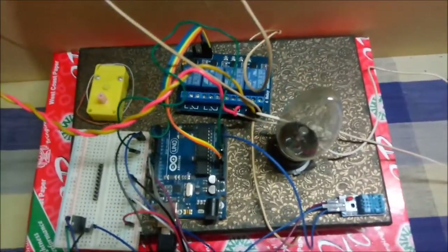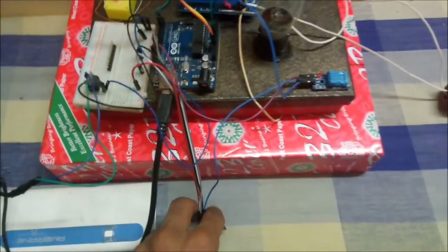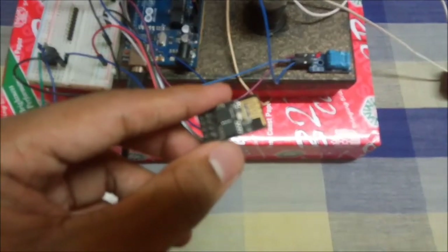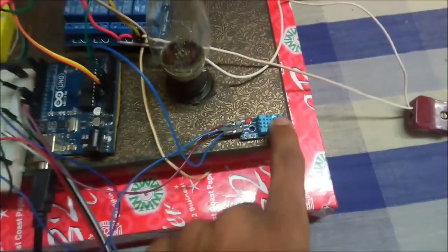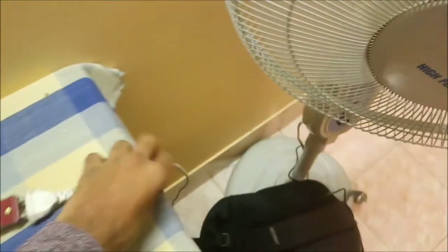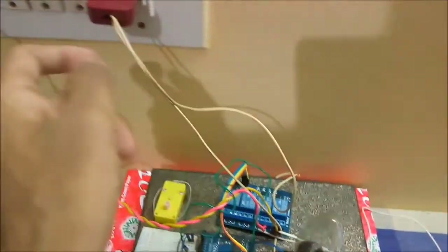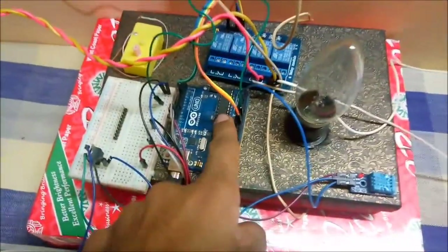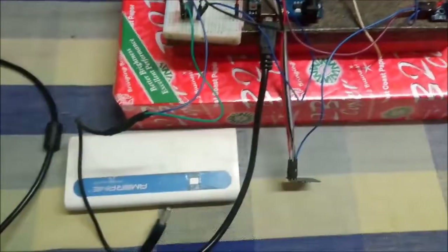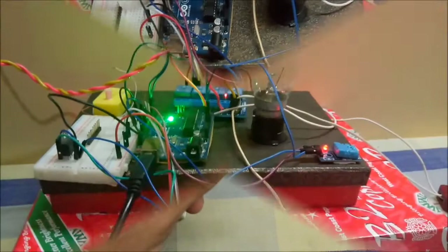These are the circuit connections. Here we have Arduino Uno with ESP8266 connected to it. This is the DHT11 temperature and humidity sensor, along with a bulb and a fan. Both the fan and the bulb are connected to a relay, and then from the relay to the main power supply. Signals to the relay are given from Arduino Uno. This is a power bank used to supply power to the ESP8266.